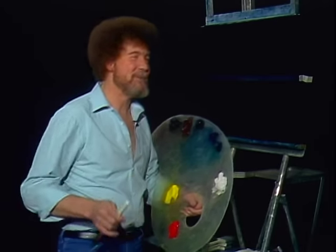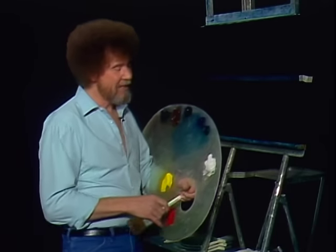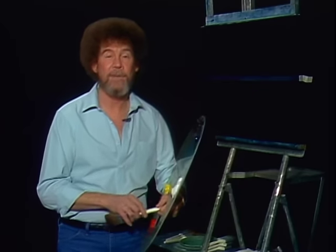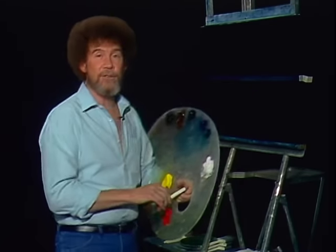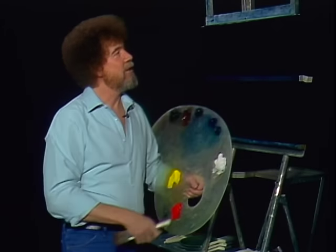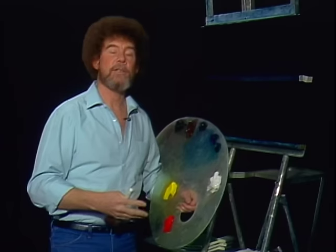Hi. I'm certainly glad you could join me today. Let's do a fantastic painting together today. I thought today we'd do a happy little seascape. I've got a black canvas up here, and we make these black canvases by covering them completely with black gesso and allowing that to dry.